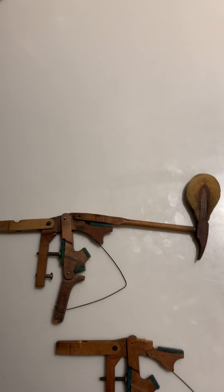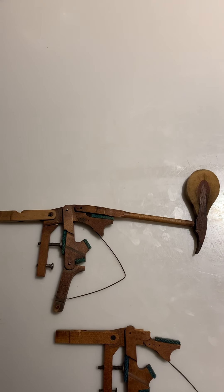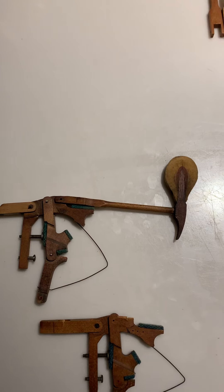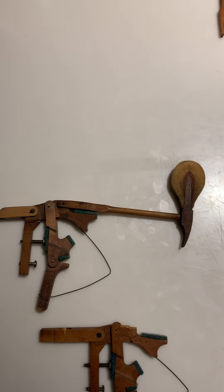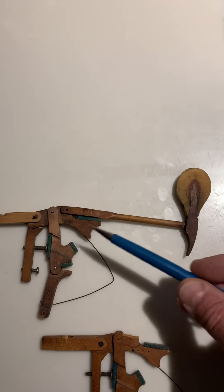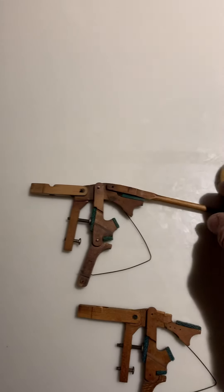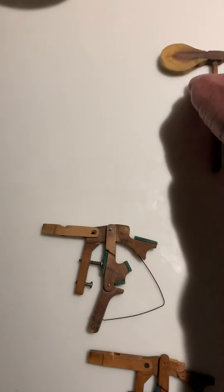What we've decided to do is to use existing hammershanks and modify them in order to replicate what the original hammershanks were. The original hammershanks, because of this design, are a lot shorter.